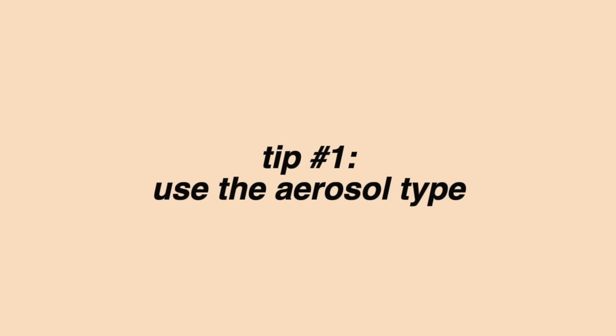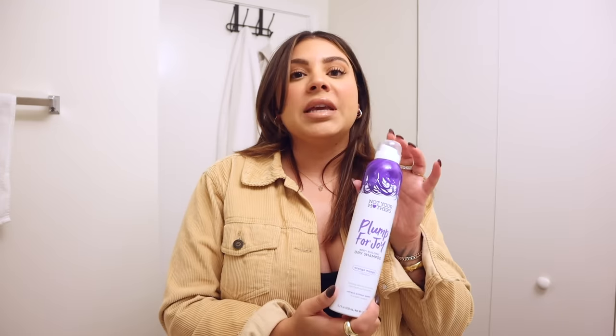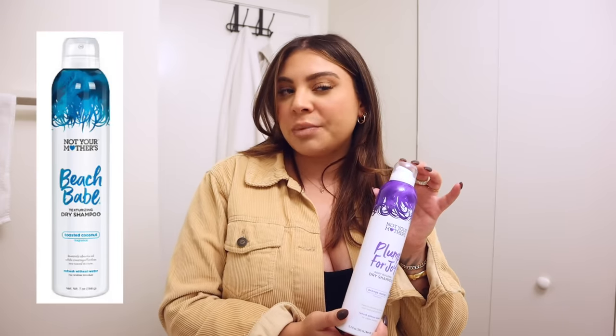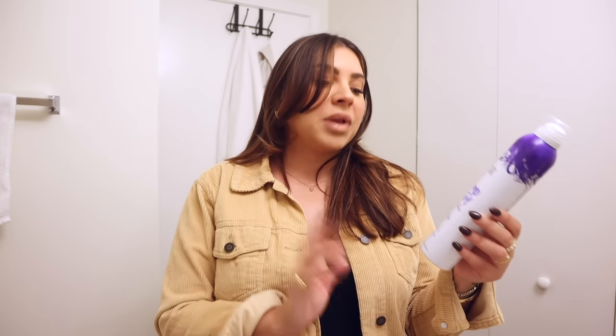So my first tip is to get a dry shampoo that's in a spray can. I feel like it's a lot easier to apply and you can get the best results from this kind. I have two different favorites — one is drugstore and one is a salon brand. The drugstore one is Not Your Mothers. They have the Beach Babe texturizing dry shampoo, which I love, and I also really love the Not Your Mothers Plump for Joy bodybuilding dry shampoo. My salon favorite is the Kenra texturizing dry shampoo.